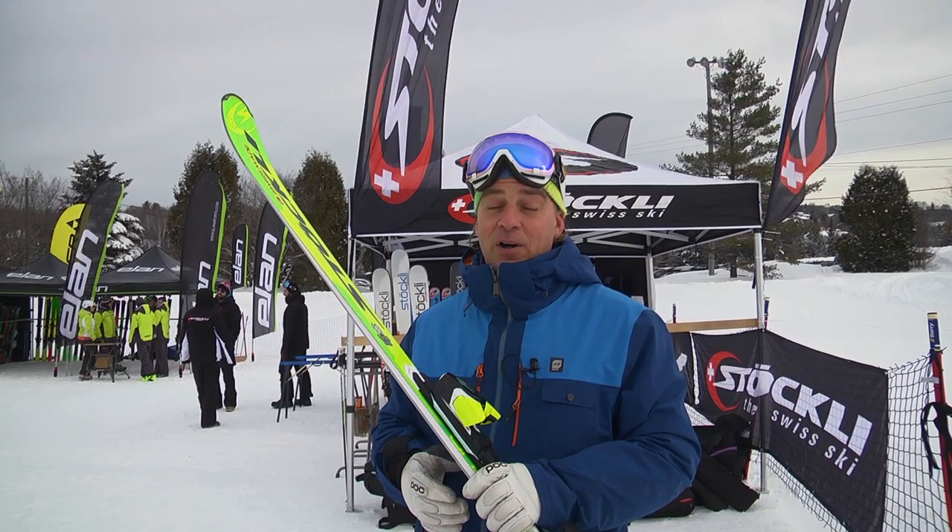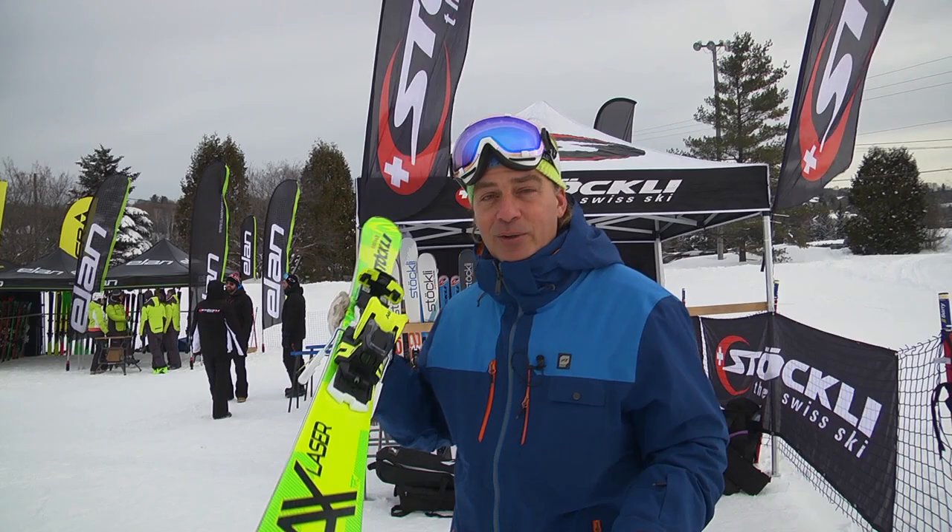You get almost a progressive, alive ski that will adapt to the conditions and the speed you apply. All in all, a beautiful product, great to ski — the Stöckli Laser AX for the 2018 season.